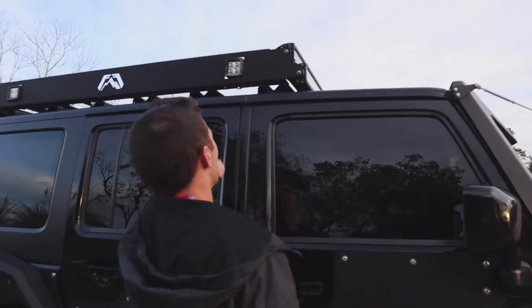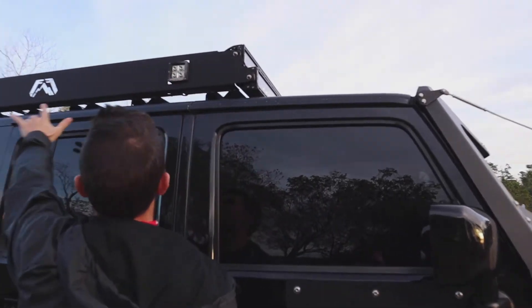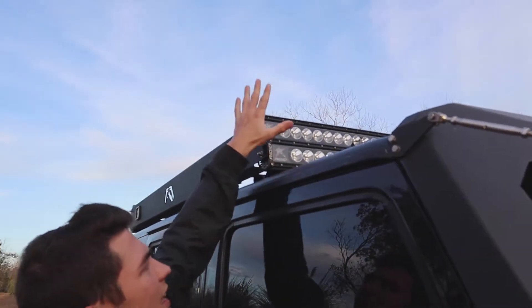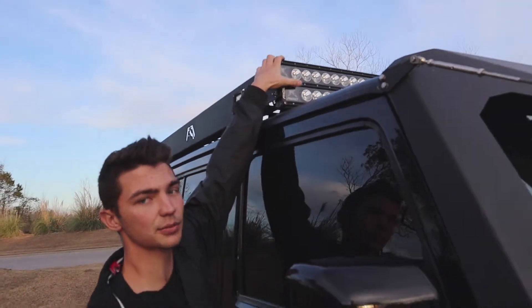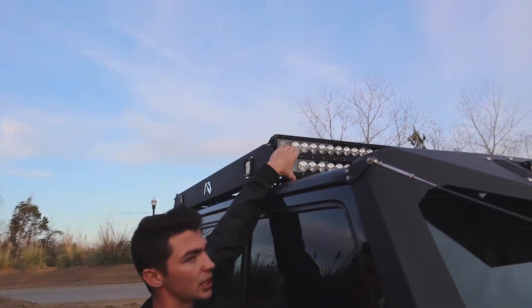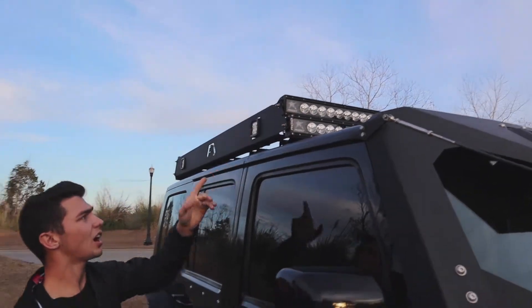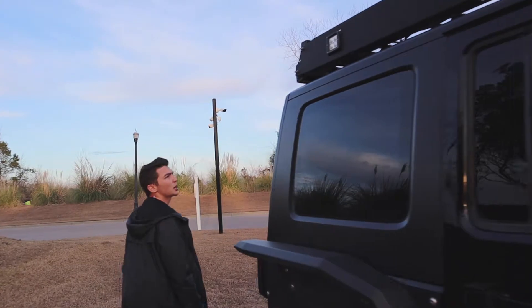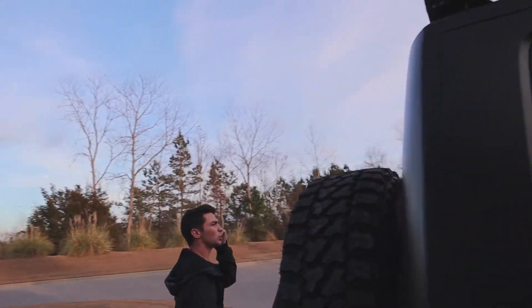They actually give you the option of these pods right here — two S-pods on each side. You've got the two light bars in the front, or they give you a paneling which I actually custom fabricated and put as a rocker guard down here, which I'll show you guys in another video. And obviously Rigid Industries for the lights back here — same thing, dual light bars.